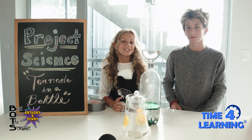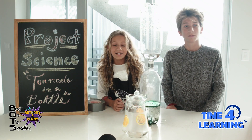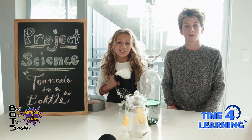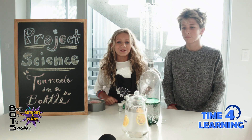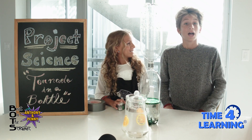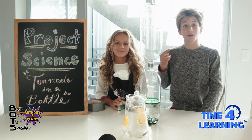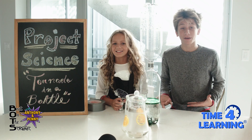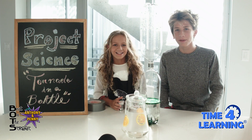I hope you guys enjoyed learning about centripetal force, tornadoes, and all that exciting fun stuff. And don't forget, homeschoolers — you don't have to crack open a book or hop on the computer. Mix up your schedule with some fun science experiments. I hope you guys liked our first Project Science episode. Make sure to come back and watch our new videos. See you next time, and don't forget to comment down below. Bye!